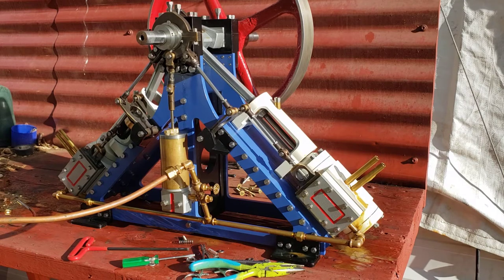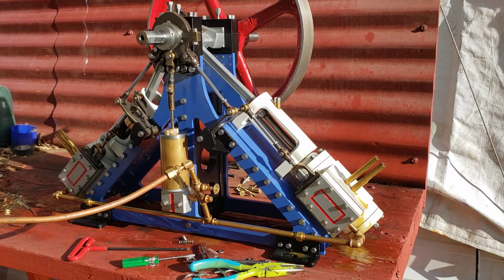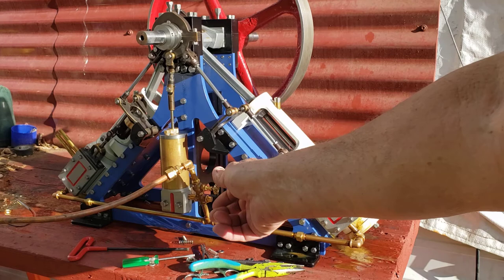Hi there, this is my double diagonal that I just got through building. It's got a one and five-eighths bore, three and a quarter inch stroke, flywheels 12 by two, weighs 65 pounds, and we're going to run it on steam, so here it goes.